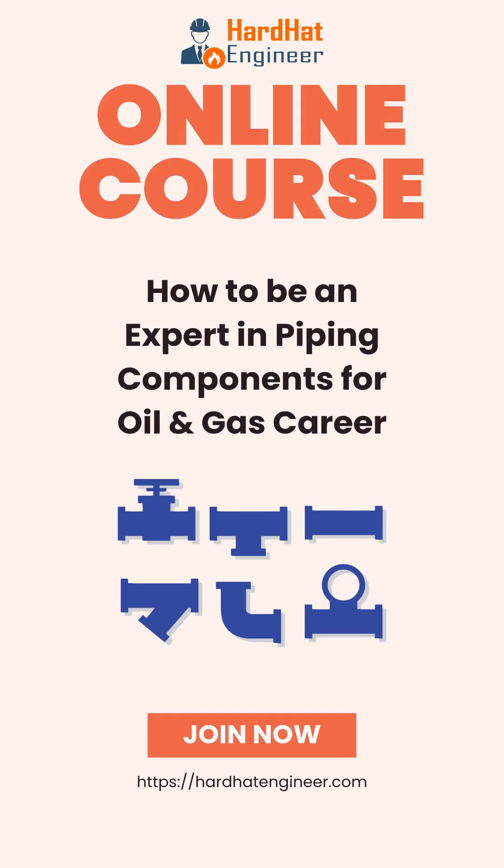Check my course to learn more about different types of gaskets used in piping. The link is given in the description.